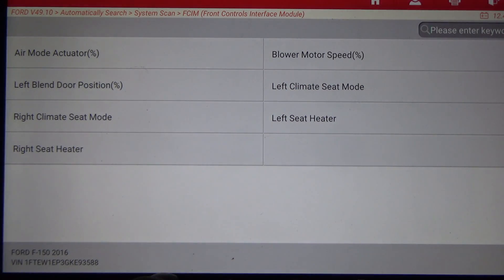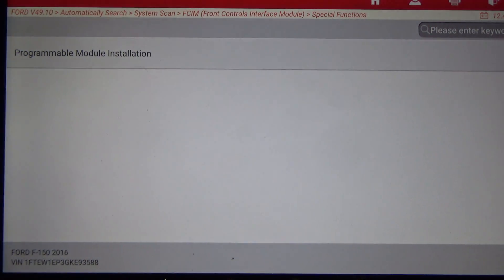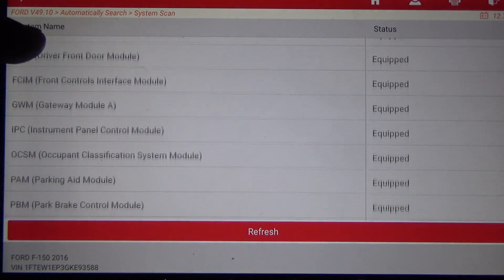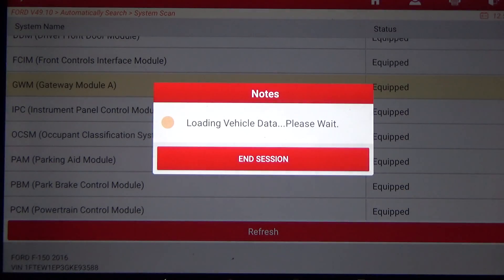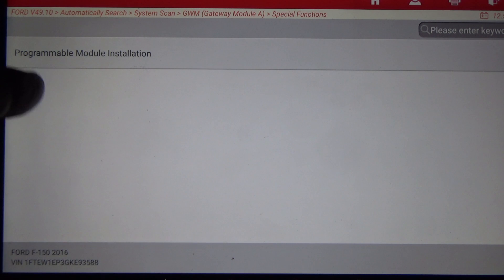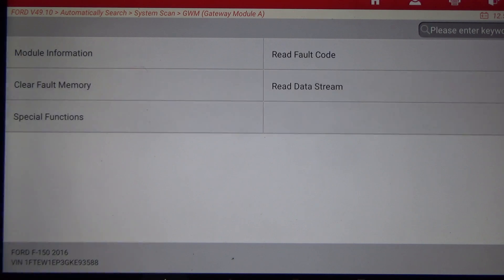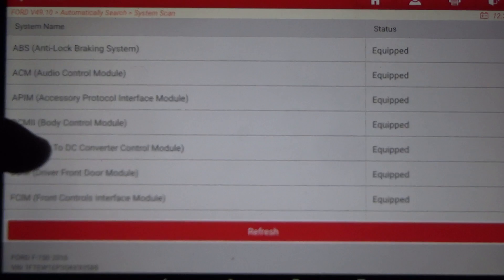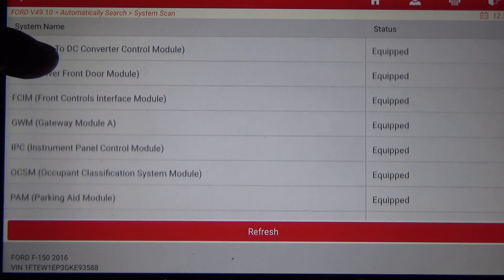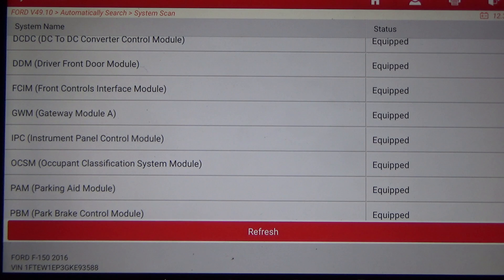FICM — under actuation test and special functions it also has Programmable Module Installation. Gateway Module — all it has is special functions and Programmable Module Installation. Fords are pretty good about allowing modules to be configured and replaced with no actual programming — it's more of a configuration than true programming.